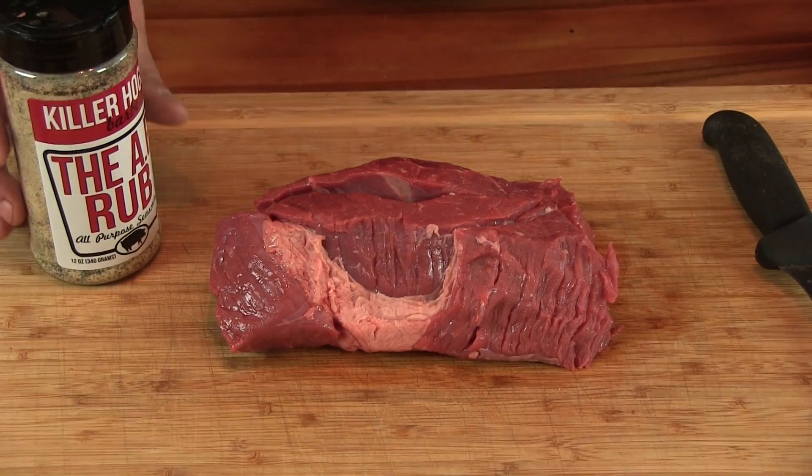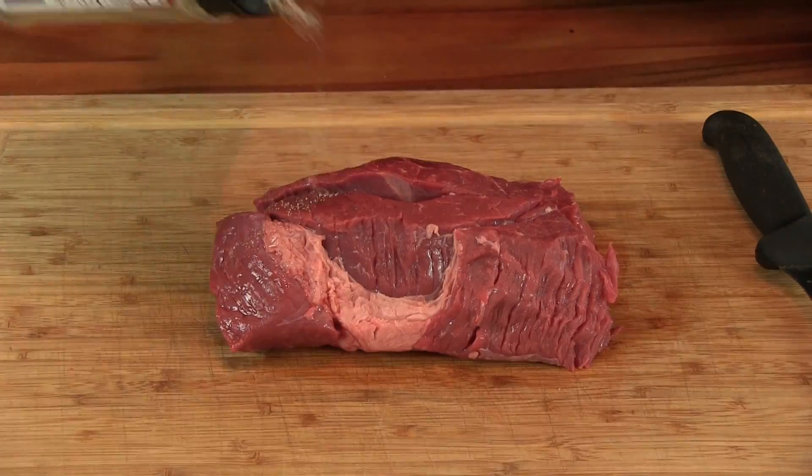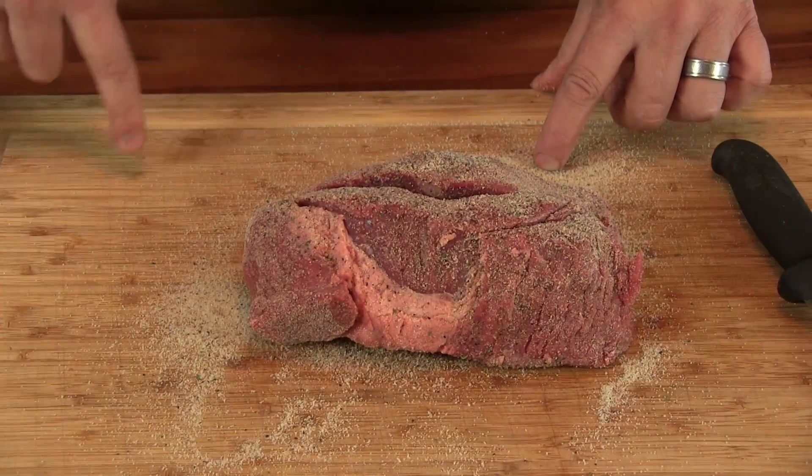What we're gonna use to coat our meat is some Killer Hogs AP rub. We're just gonna give that a good liberal seasoning. Go ahead and let this hang out while we get the Kamado Joe lit up.